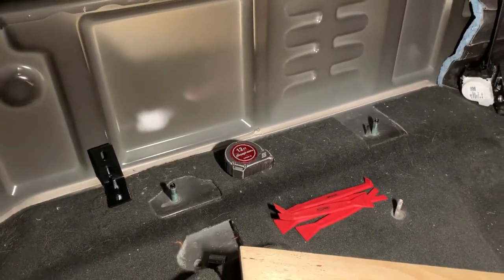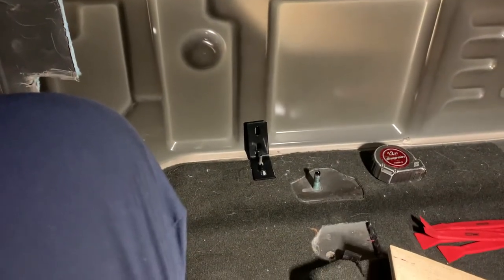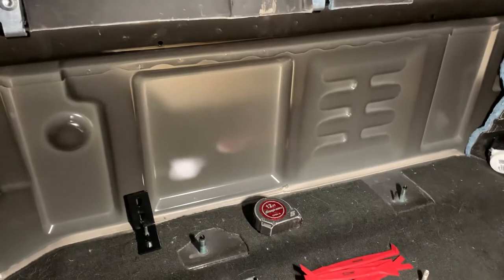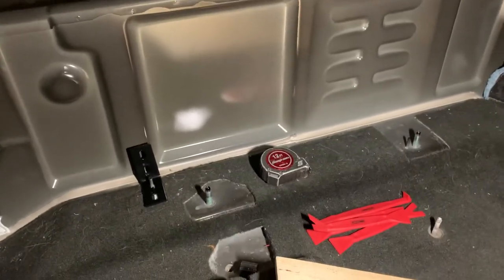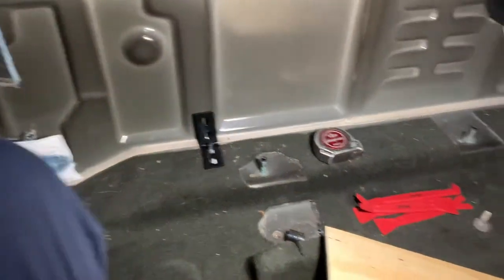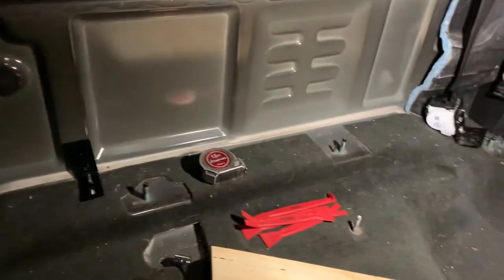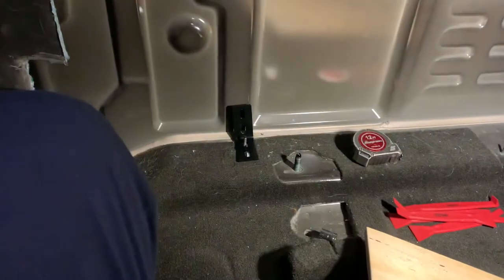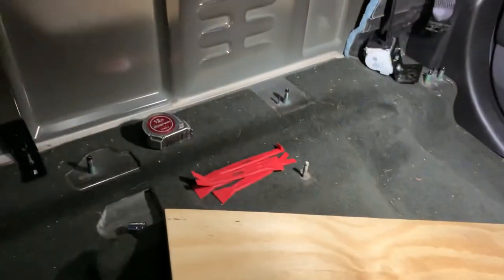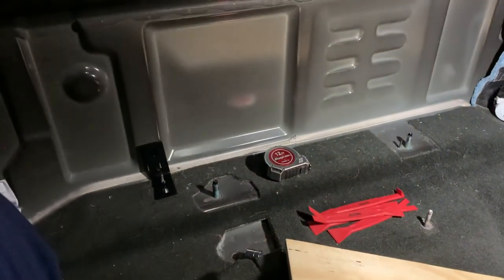I'll be using felt from Joann Fabrics or whatever fabric store you guys have. Sorry for all the rambling — I'm pretty new to YouTube videos. I just noticed there were very few videos on double cab Silverados; everything I've come across is crew cab. I found a couple double cabs but nothing in depth, so I'm going to try to make a decent project video on everything I'm going to do. Hopefully you guys enjoyed this. My next videos I'll make sure to keep short and sweet, with better lighting, detailed views of everything, and a parts list. Thanks again, I'll talk to you guys later.